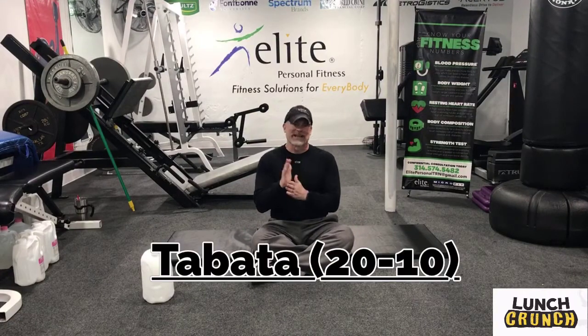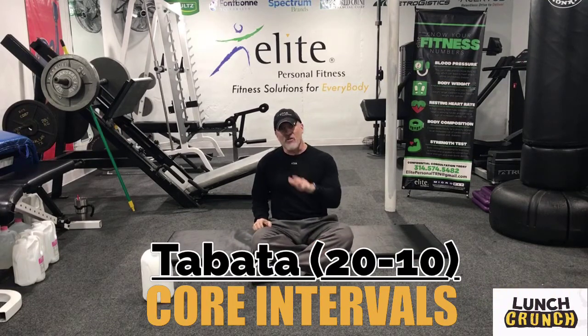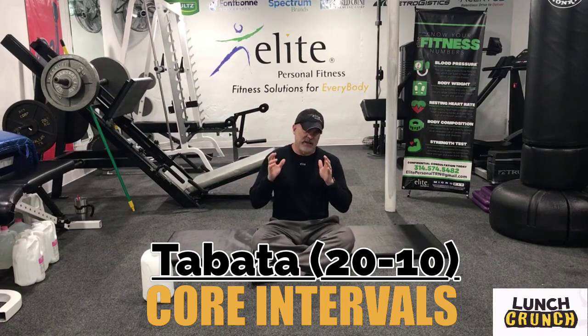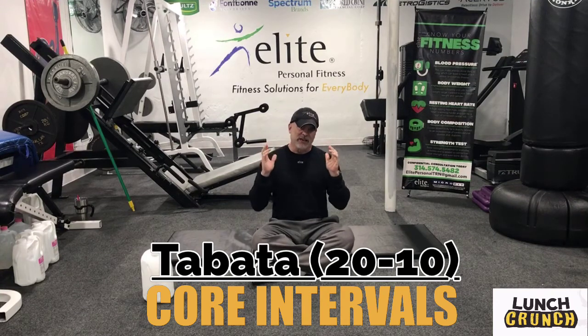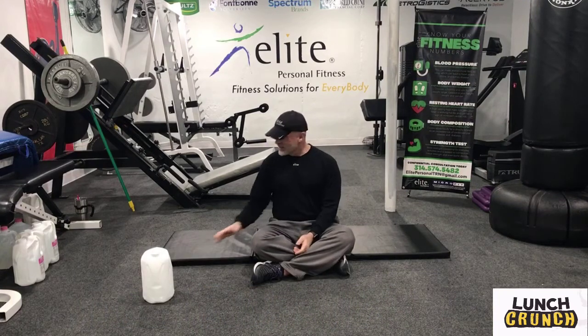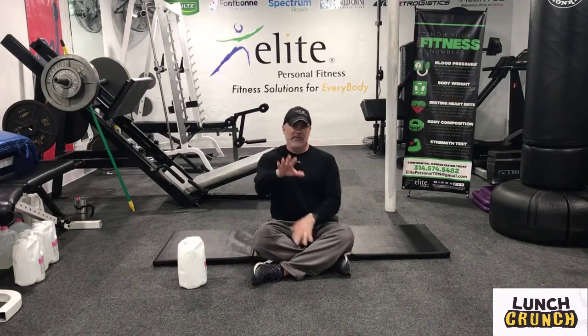Hi, welcome to Lunch Crunch. Today we're doing abs Tabata style — 20 seconds of work followed by 10 seconds of rest. We have a 12-minute workout, guys. It's pretty intense; it may not sound challenging but it will definitely challenge you. We're going to do four sets of five different exercises. The only equipment you might want, other than a mat, is a dumbbell, a medicine ball, or a weight plate — I'll use a gallon jug.